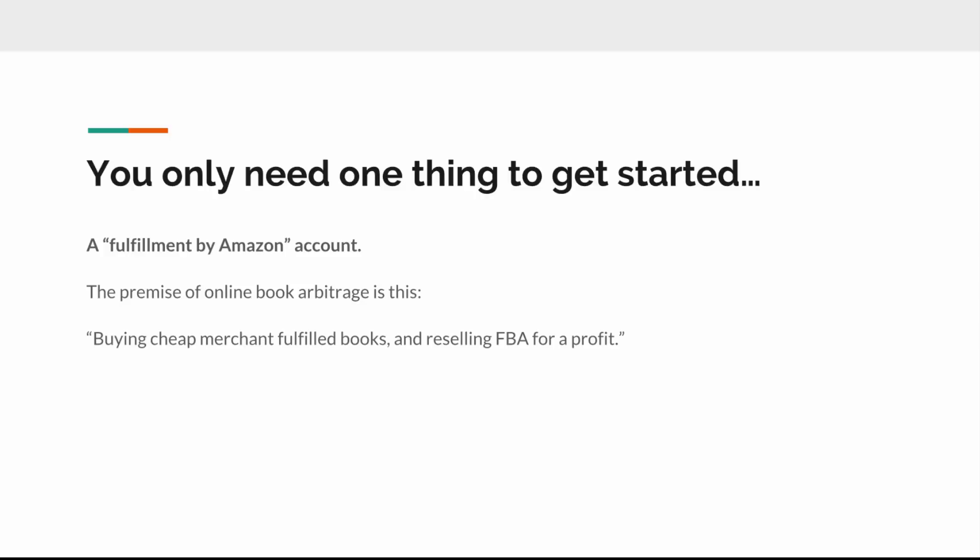The one missing ingredient if you're just getting started with Amazon is that FBA account. Once you have it, you can hit the ground running — start buying books, reselling them with Zen Arbitrage, and getting money in your bank account pretty quickly. The good news is this is really easy. Getting set up with an FBA account is so straightforward that I actually sat down with a friend of mine to confirm it.